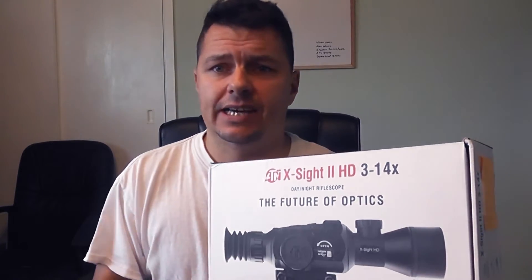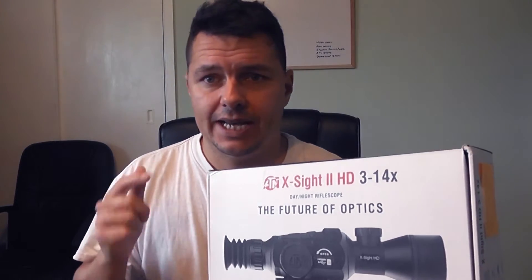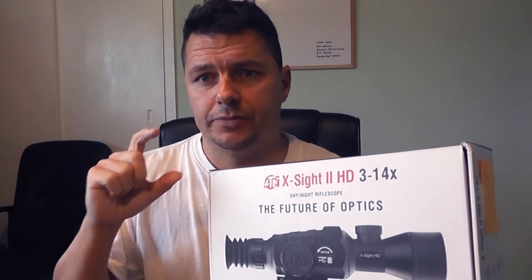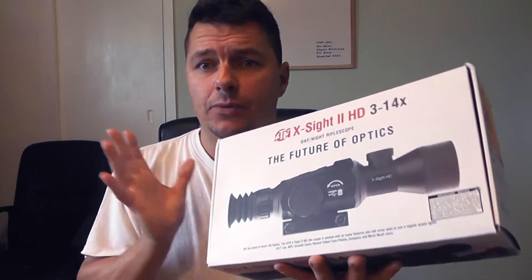From a range-finding perspective, it has a trigonometry-based ranging mechanism. For example, I like to hunt pigeons and I know a pigeon is roughly six inches from head to foot. I'd enter that as the known target size, then inside the camera itself I put a top mark and a bottom mark on the pigeon while looking through the scope, and it works out the trigonometry to calculate the distance. So that's the kind of range-finding built into this.